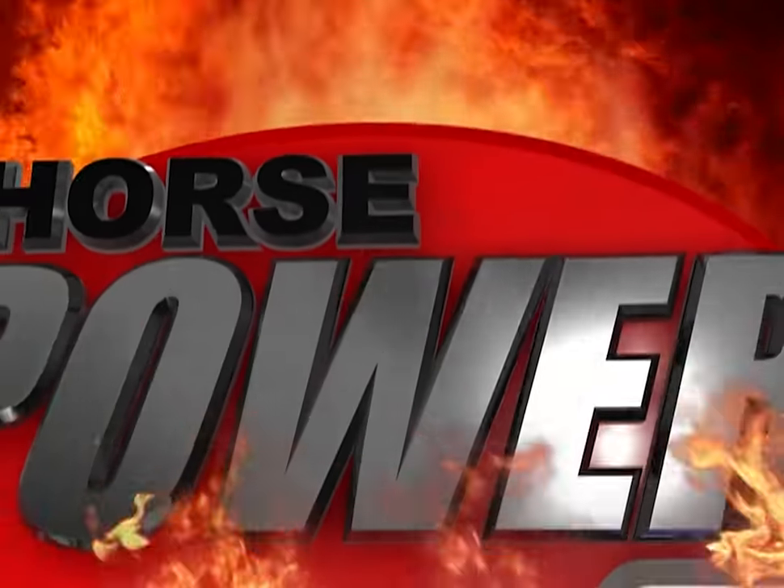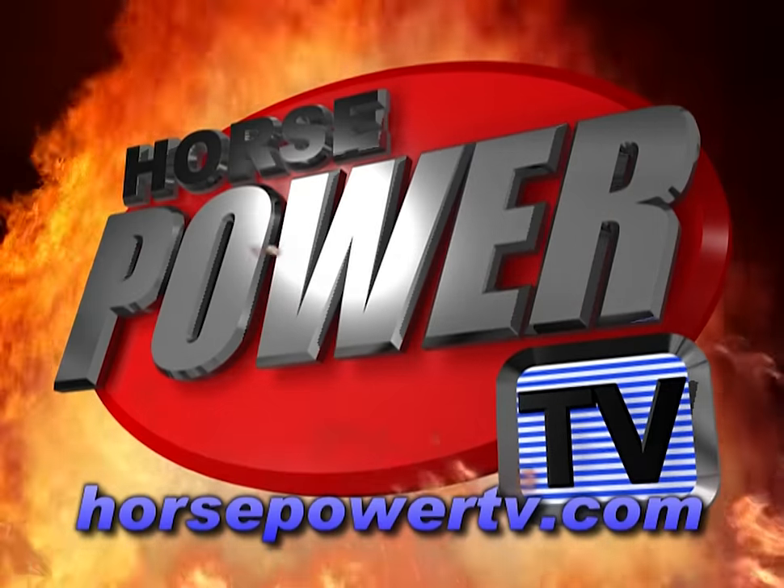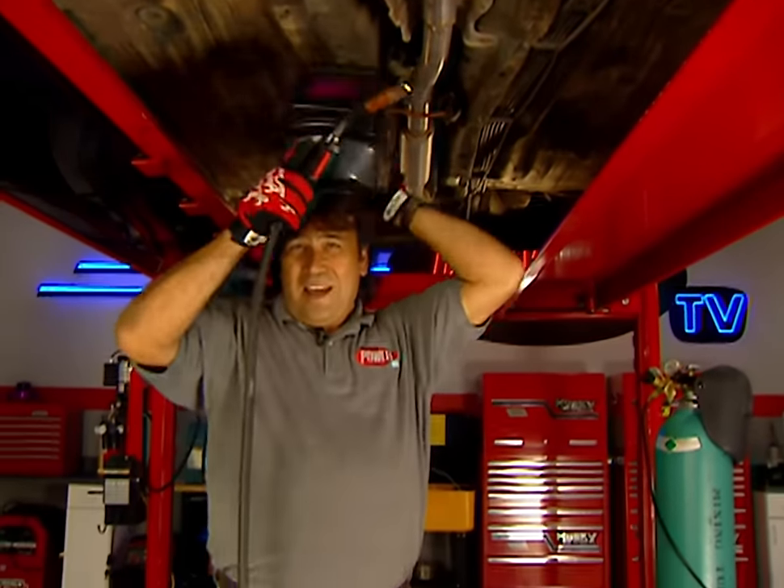Want the latest on horsepower? Check out our website at HorsePowerTV.com.